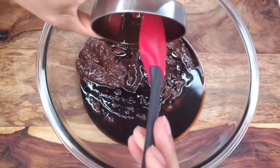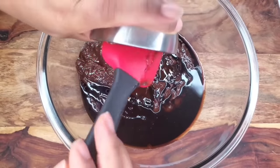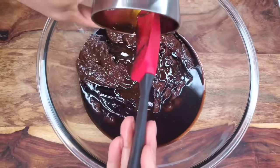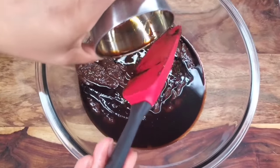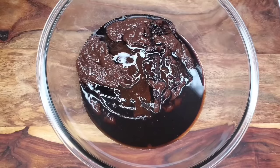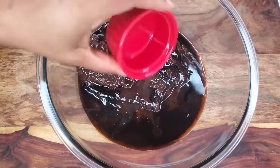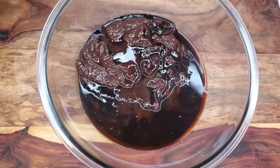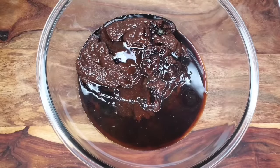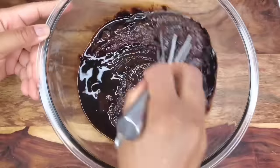I'm adding some fancy molasses — regular molasses is fine, but I prefer fancy molasses because it's lighter in flavor while still giving that beautiful color and taste. If you can't get fancy molasses, just use a little more browning for color. Of course I'm adding some freshly squeezed lemon juice — don't buy the bottled stuff, just squeeze your own. You need the lemon to create balance because this is a very sweet cake, and that tang is perfect.